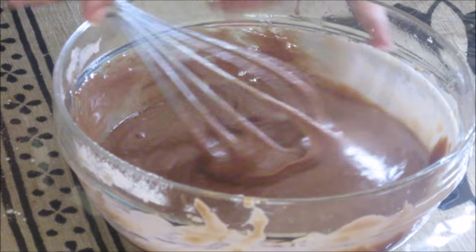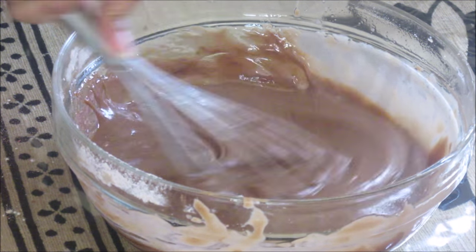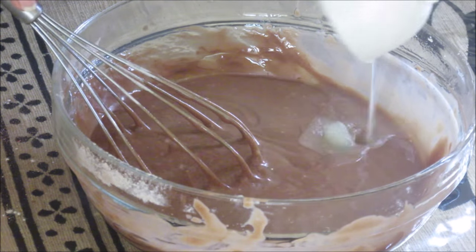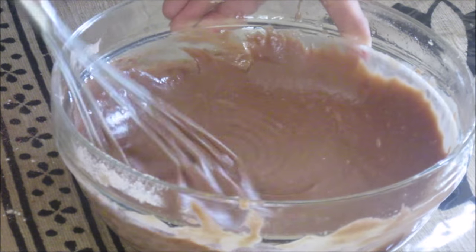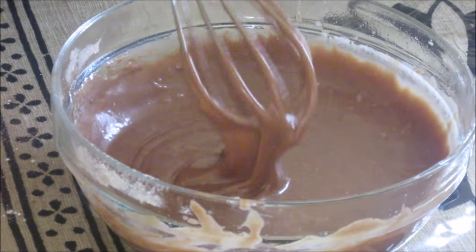And now finally we are going to add this lemon juice. It is for quick activation of the baking soda. As we are making it in the microwave we need quick activation of baking soda in this mixture. Our mix is ready.